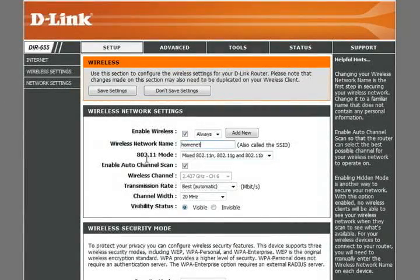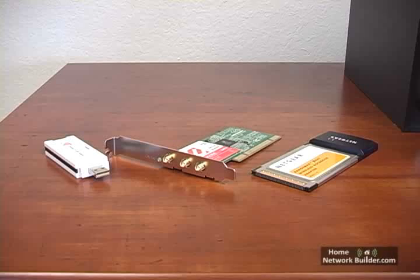In Section 3, we will configure the router using this desktop computer. But first, let's get all the other computers ready for the network by installing the wireless network adapters.